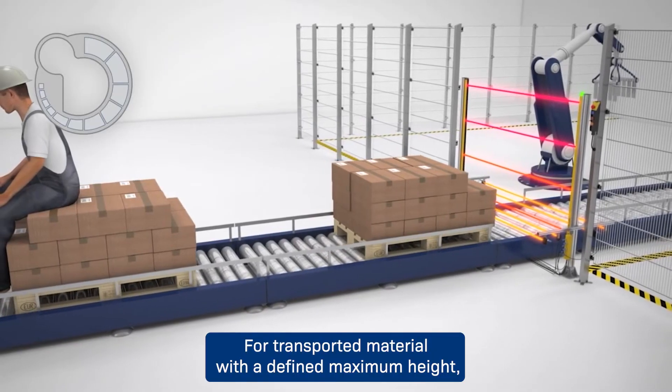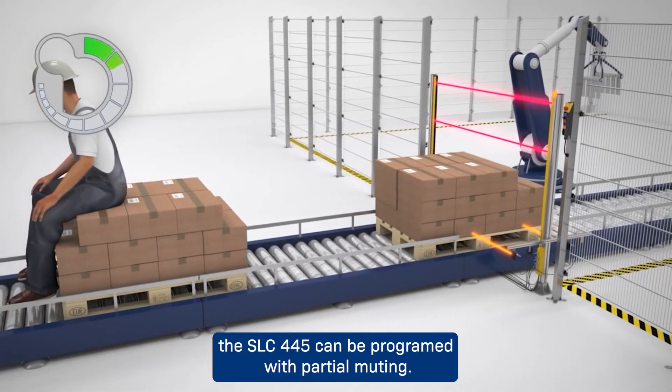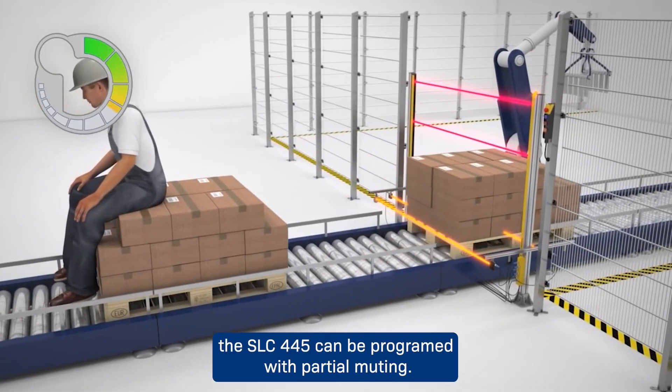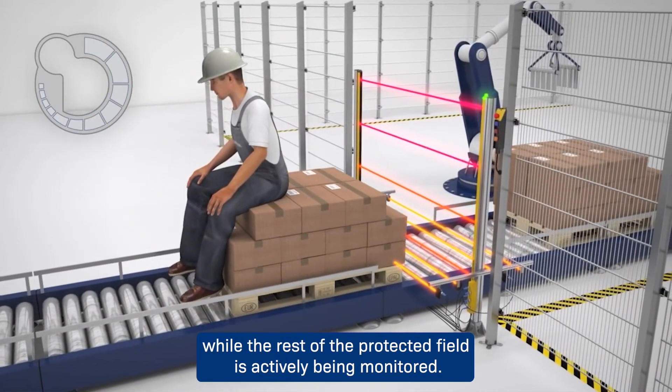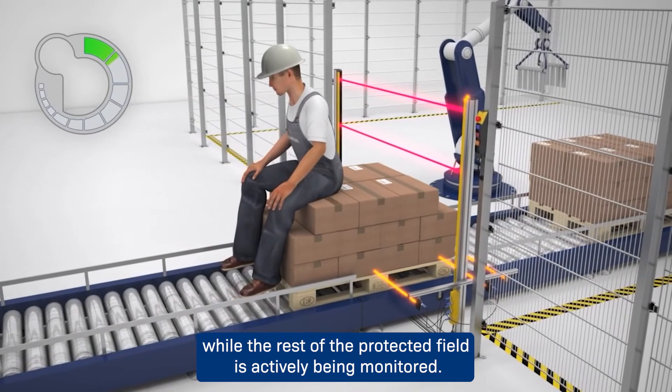For transported material with a defined maximum height, the SLC 445 can be programmed with partial muting. This feature allows only the defined area to be muted during a muting cycle, while the rest of the protected field is actively being monitored.